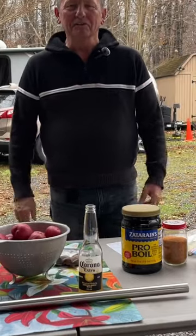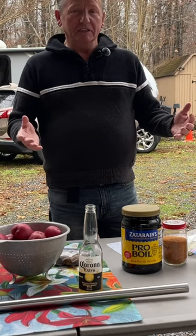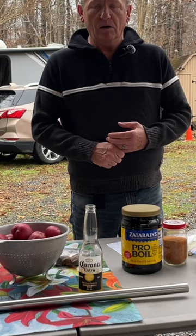Welcome back to my channel. Today we're going to do something a little special — I call it special because it's something I haven't done before. It's going to be a crab and shrimp boil. I got 200 crabs and probably about four bags of shrimp.